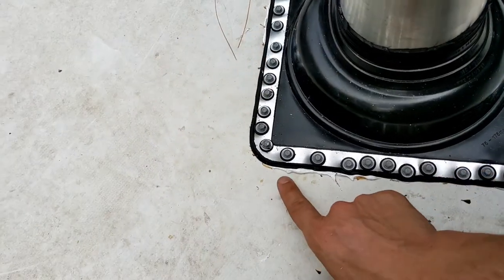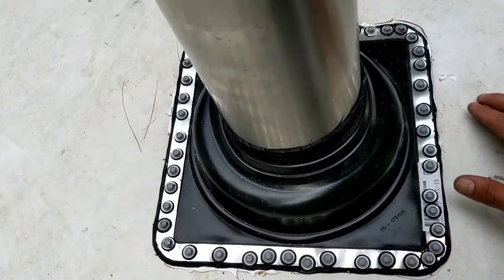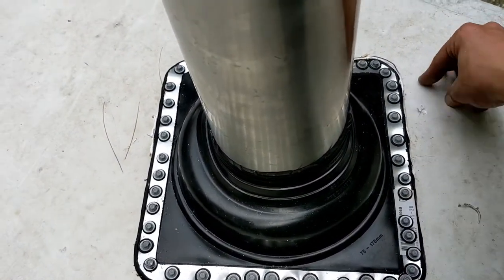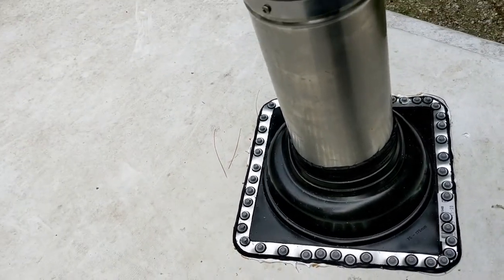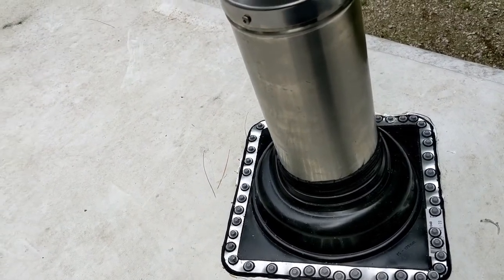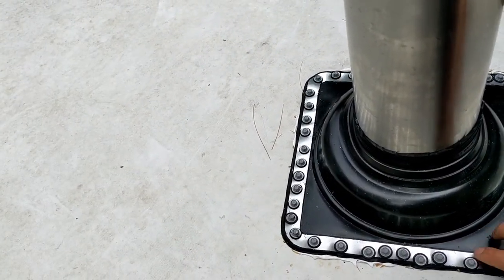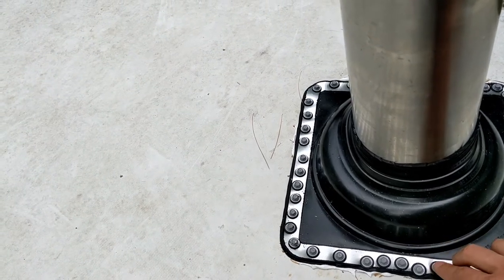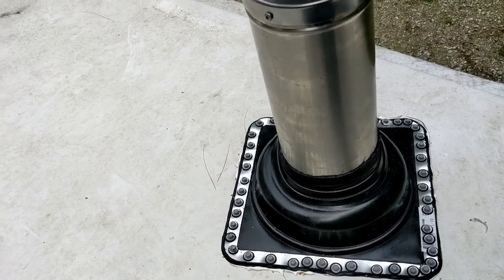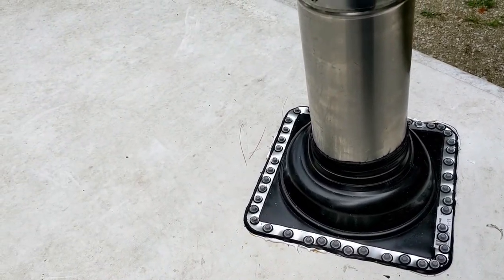We got a sealant down underneath — a higher temperature sealant for the boot. That way, you know, fire issues and stuff like that. And then we got these screws with the metal gasket. Pretty awesome. We're done up here. We're gonna go in and show you what we did on the inside.